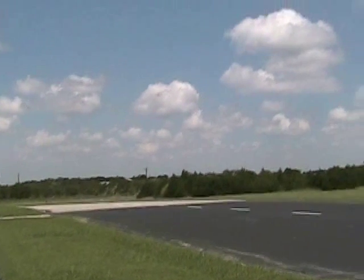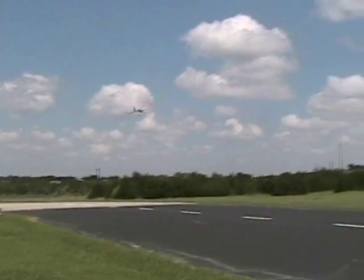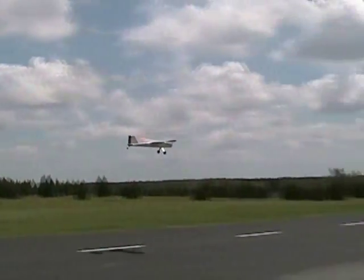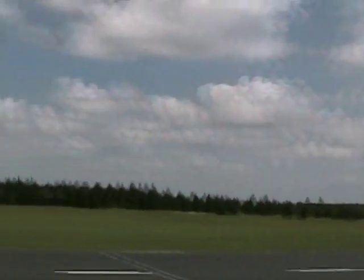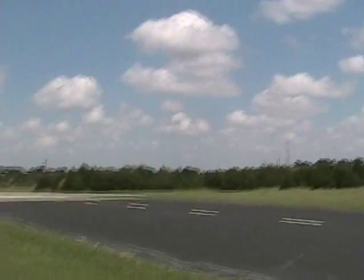Is this the new motor? Yeah. Got that washer out, didn't you? No, it's not the new motor — it's the current motor. Oh. It's not the used new.